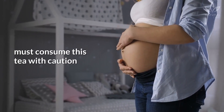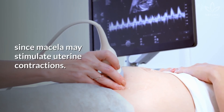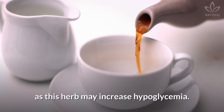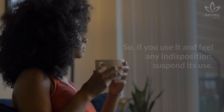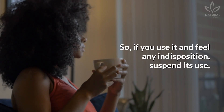It is important to remember that pregnant women must consume this tea with caution, since mycella may stimulate uterine contractions. Diabetic people must also avoid this tea, as this herb may increase hypoglycemia. Lastly, mycella may cause allergic reactions in more sensitive people, so if you use it and feel any indisposition, suspend its use.